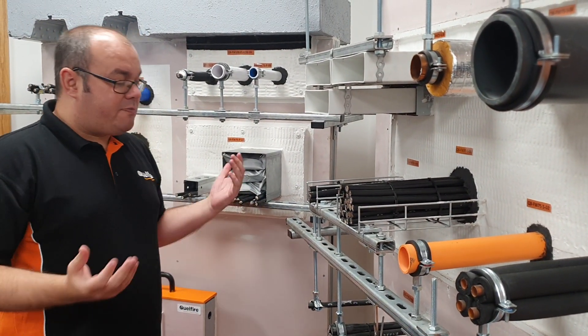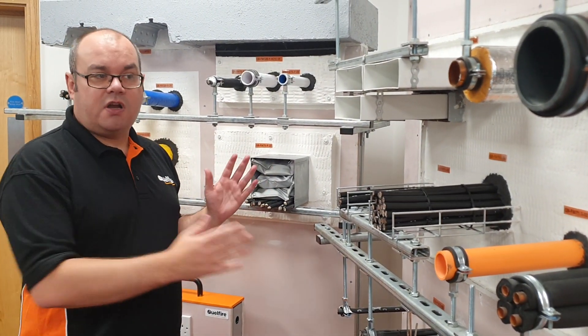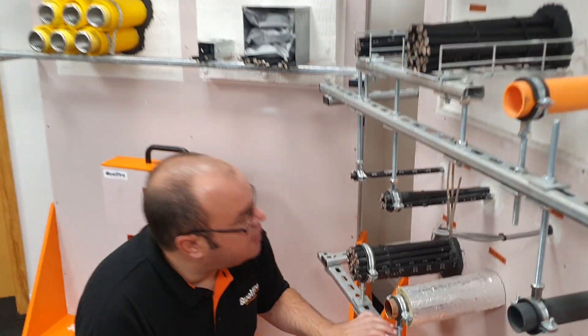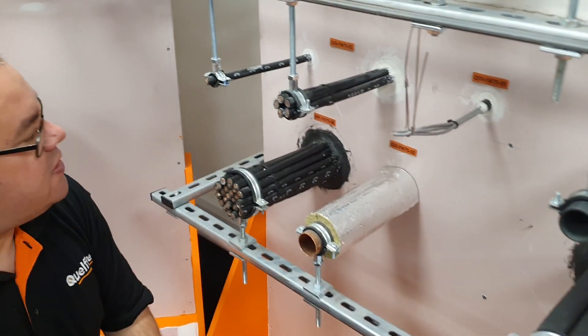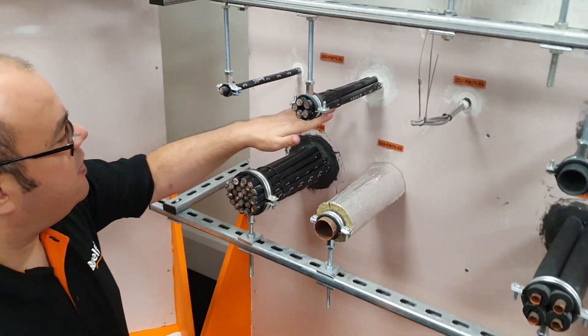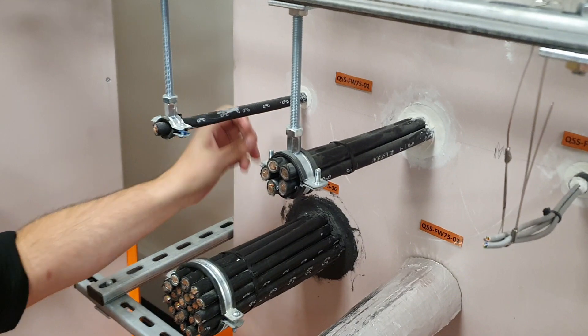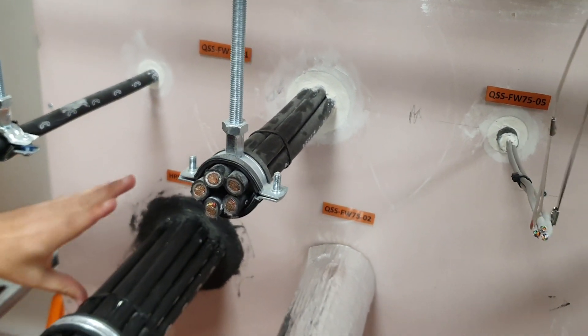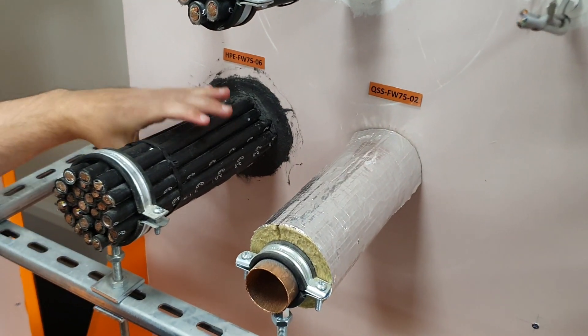Very often you may just have the odd single service going through your wall, so you might not have a letterbox application. We have done some direct to wall seals which are very popular. We've got solutions just for cables — either a single cable or small bundles using our acrylic sealant. For large bundles we've done some testing with our HPE sealant.